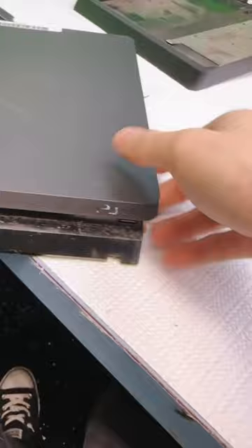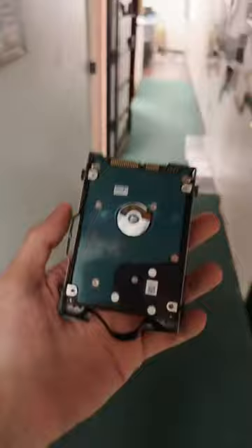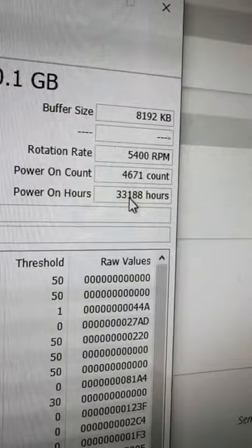Looks like this piece of plastic isn't going back in because it's bent down here. I'm gonna try to bend that back, but before I do that I'm gonna test this hard drive. That's not good — 33,000 hours. Holy crap. So this was a shipped-in repair and I'm gonna wait for approval to see if we can get this hard drive replaced and the cleaning done.